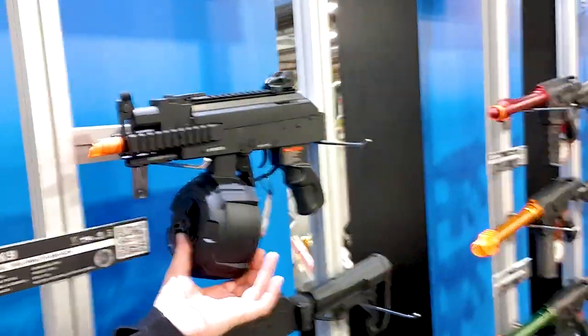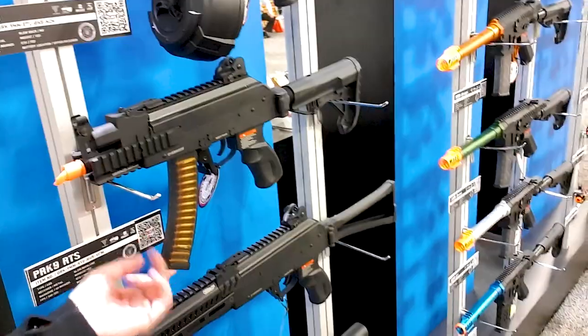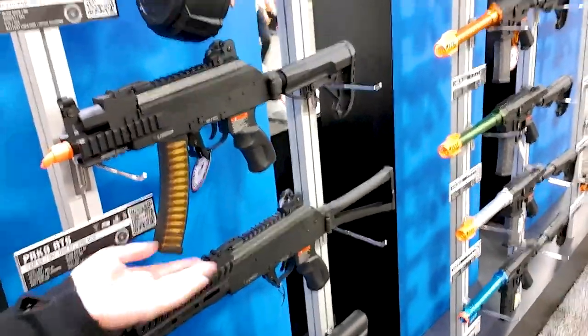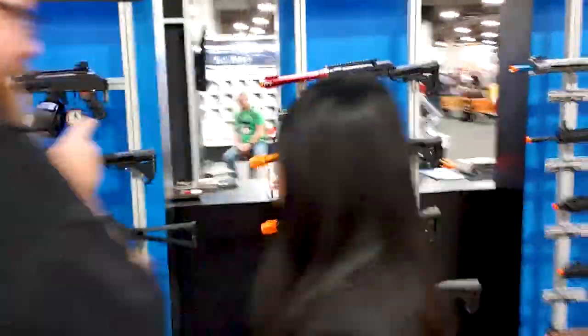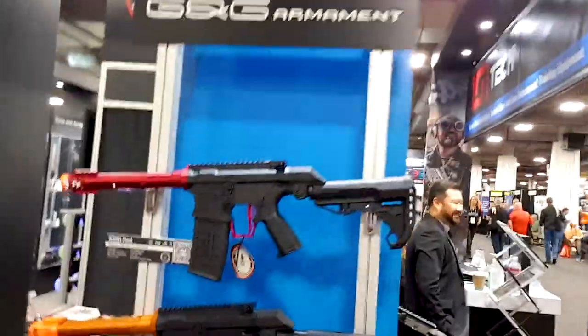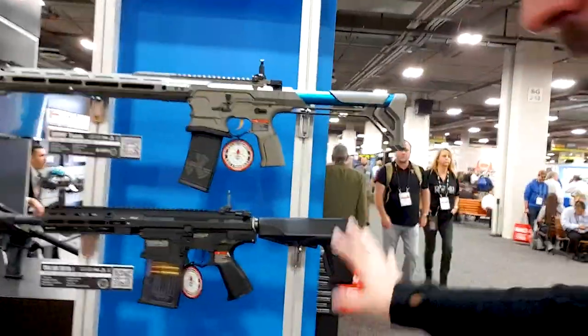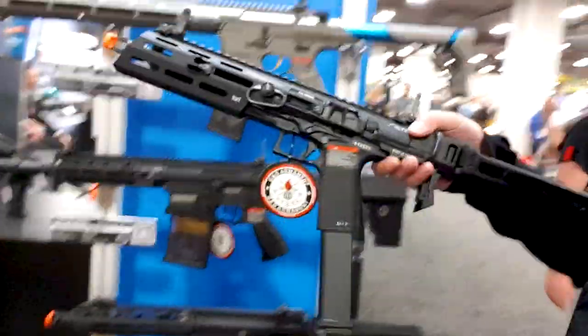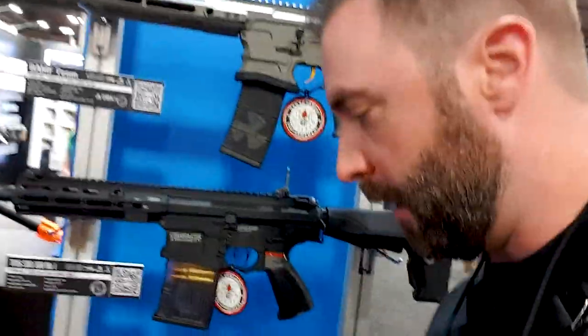They've got drum mags for various guns, and of course the ARP9, which is probably the most popular gun they make. There's also the PRK9 RTS — the standard mag and a drum mag for it coming out soon — plus the longer version and a drum mag for CQB players. You've also got the Cobalt Kinetics. And here's the SMC9 all put together — it sold out quickly, and you can see it's the whole gun, not just a drop-in kit.